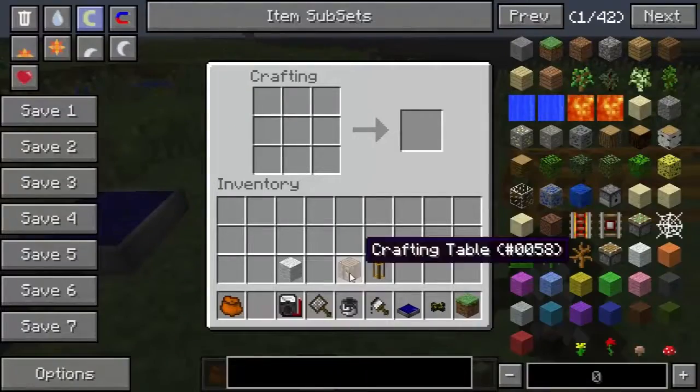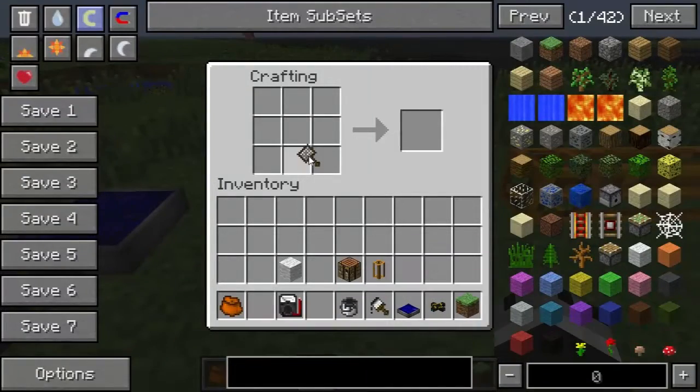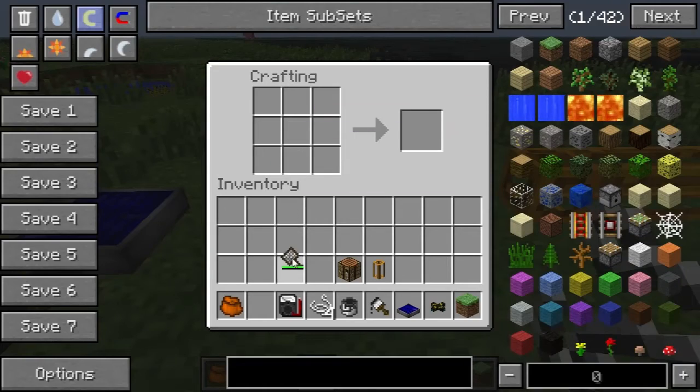The next thing is a wool card, which is a pretty nifty little thing. If you feel like getting your string back out of wool, you can go ahead and do that with your wool card.